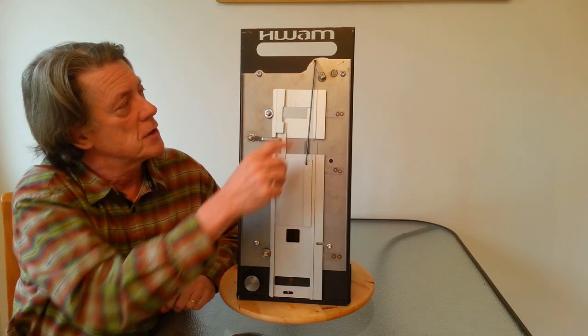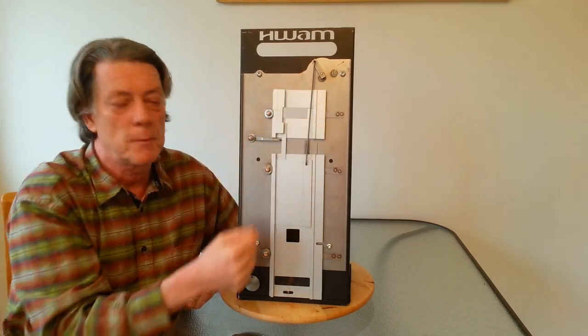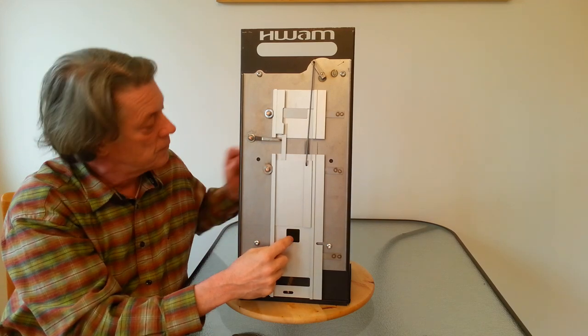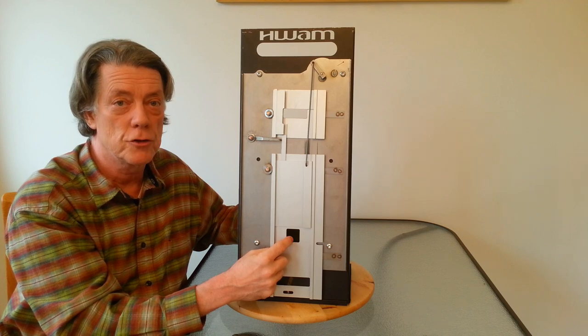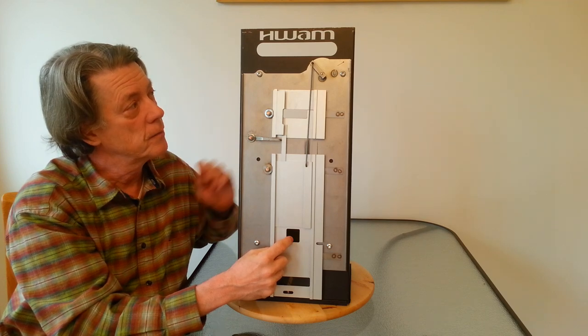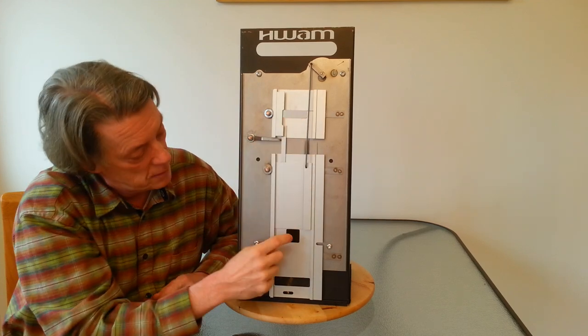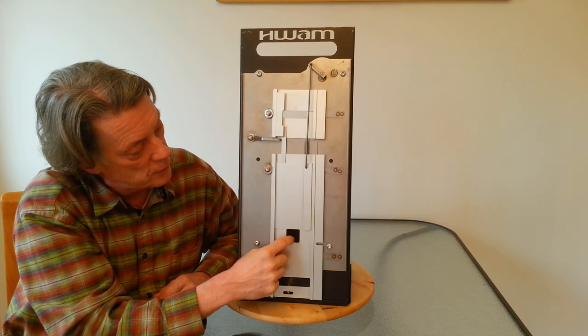Now as this heats up, you're going to see this lever start to come around and it's beginning to close off the primary air supply. We're going to give it a little more juice here. And it's beginning to close the air wash air and beginning to close the primary air.